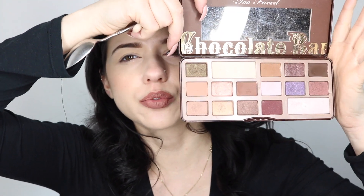To get started, you're going to need a spoon. You're also going to need an eyeshadow palette — I'm using the original Too Faced Chocolate Bar palette — and you're going to need some brushes.